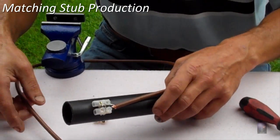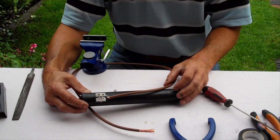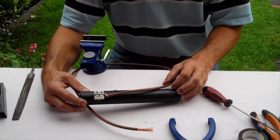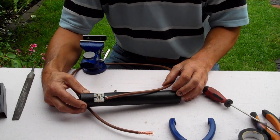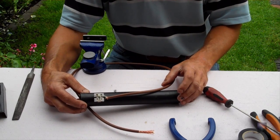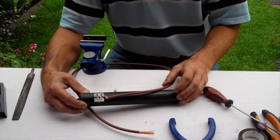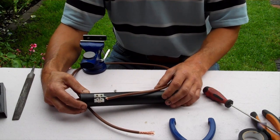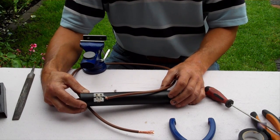We're going to be making probably the most important part of the antenna, which is the matching stub. For anyone familiar with the delta loop design or full wave loops, full waves see about 100 ohms impedance. And what we need to do is match it down to 50 ohms impedance to suit our radio.